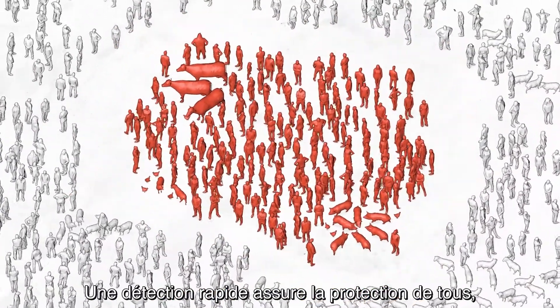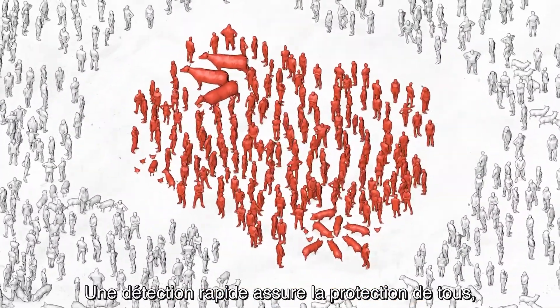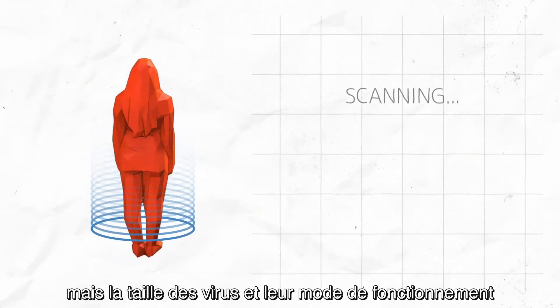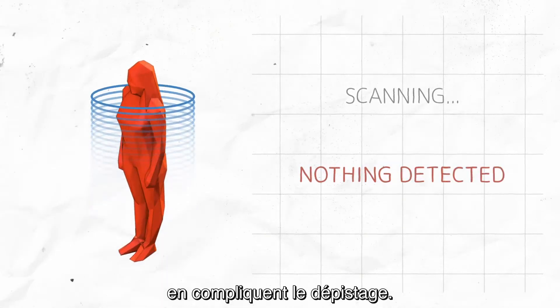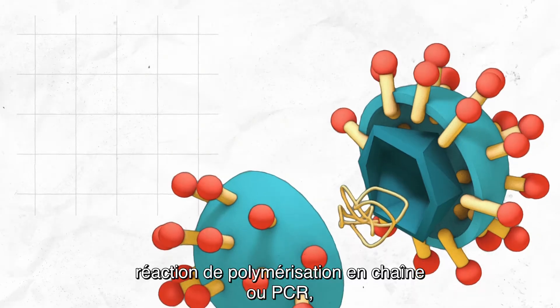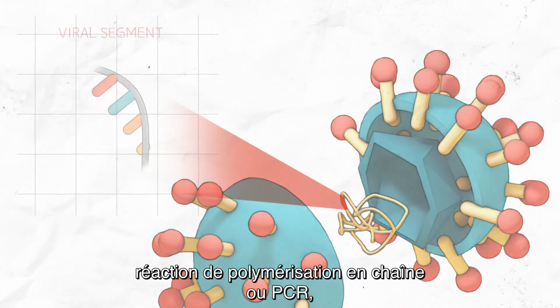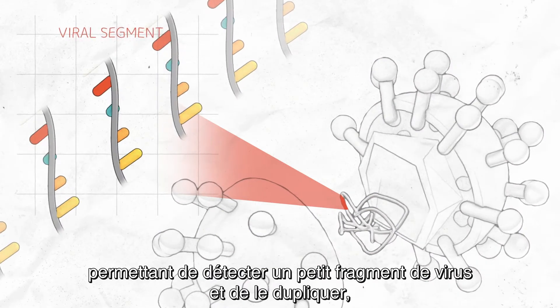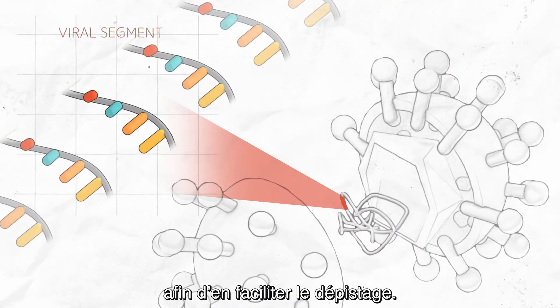Quick detection is important to protect us all, but the size of viruses and the way they work makes them difficult to spot. In the 1980s, a method called Polymerase Chain Reaction, or PCR, was developed to identify a small fragment of a virus and create multiple copies, making detection easier.